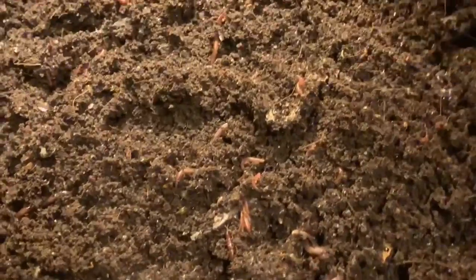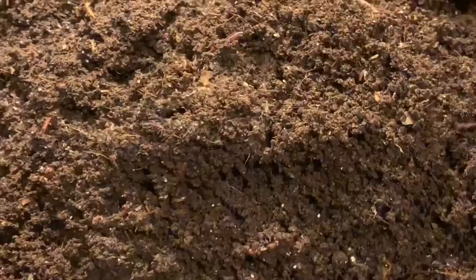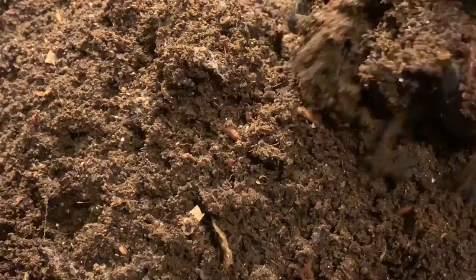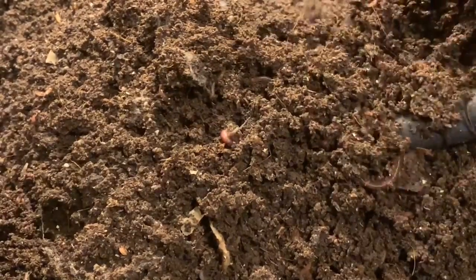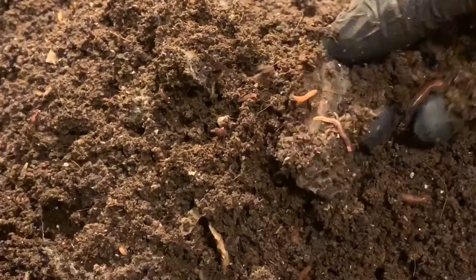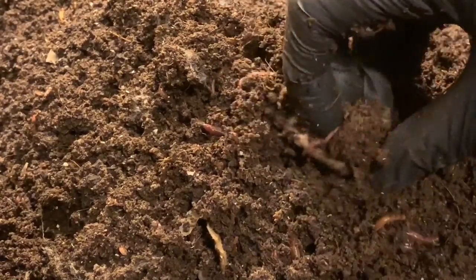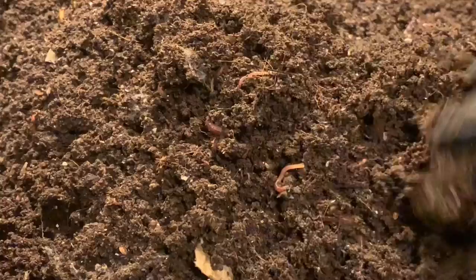Just loaded - loaded with worms. The castings are beautiful, they're nice and flaky. If you'll notice, there's very few if any worm bin pests in here, and just these little itty-bitty babies and a few little pieces of unprocessed bedding here and there. But the condition is absolutely great, all considering.